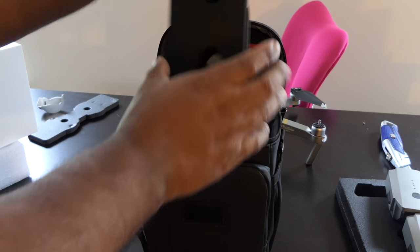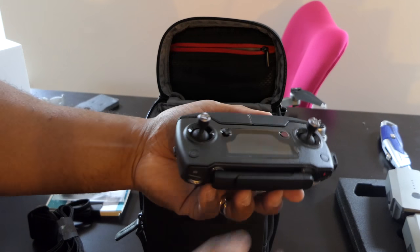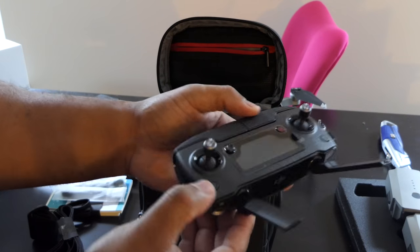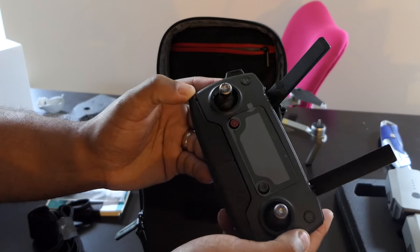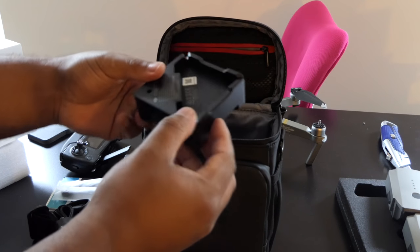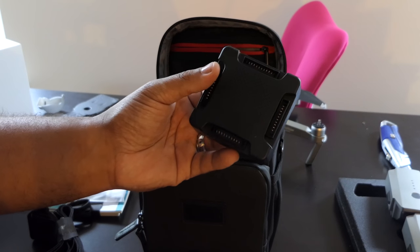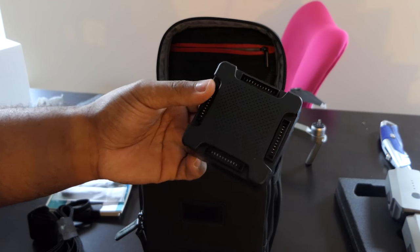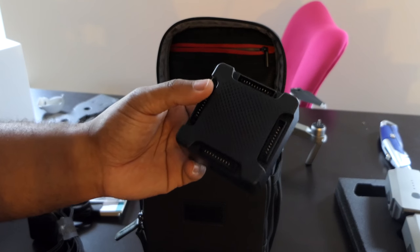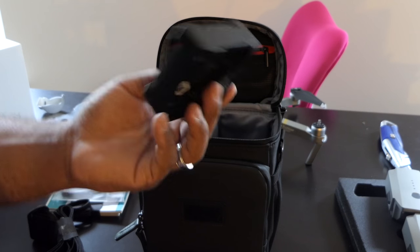Here's the controller — basically the same controller. It doesn't have 'Platinum' on it or anything. This is what I was excited about: you can charge up to four batteries at once. So I can shoot a vlog during the day and then plug this in at night and charge all the batteries. It'll probably take an hour and a half, two hours to charge them all up, which is great.